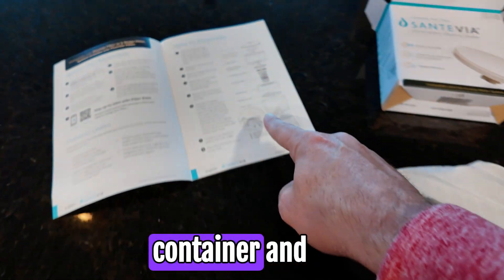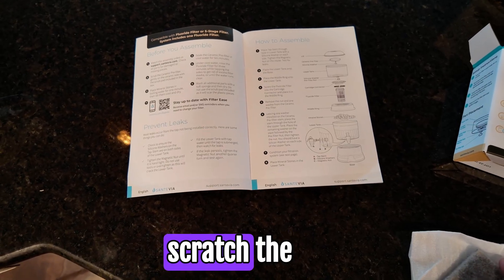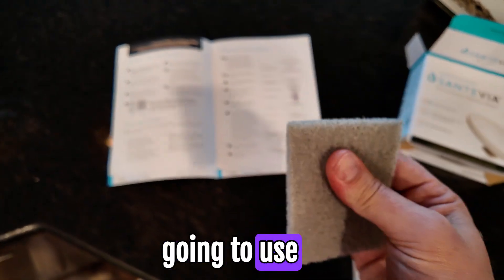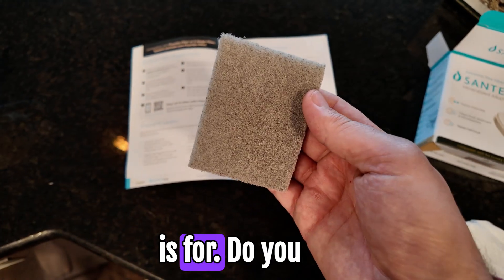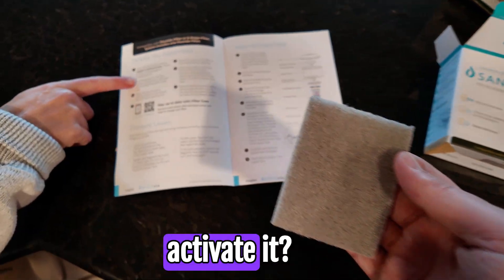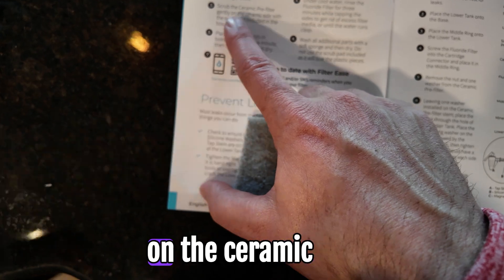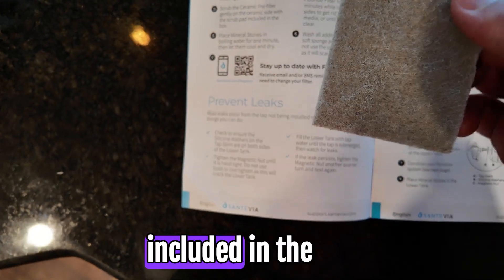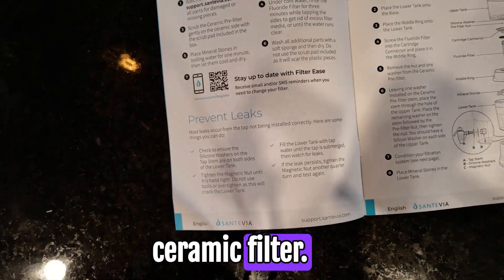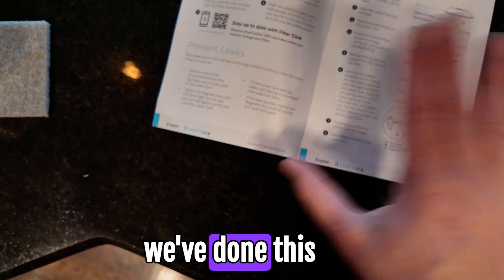They say not to use the scrubber on the plastic container - scratch that, do not use it on the plastic. We're just going to use a regular cloth for that. The scrub pad is actually for the ceramic filter itself - it says scrub the ceramic pre-filter gently on the ceramic side with the scrub pad included in the box. So you actually take it and scratch the ceramic filter. Very interesting - it's got a very intuitive manual.